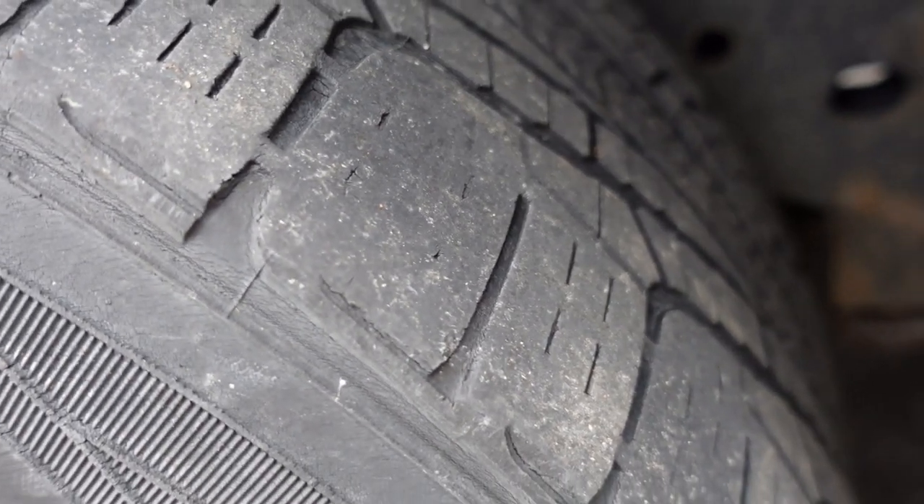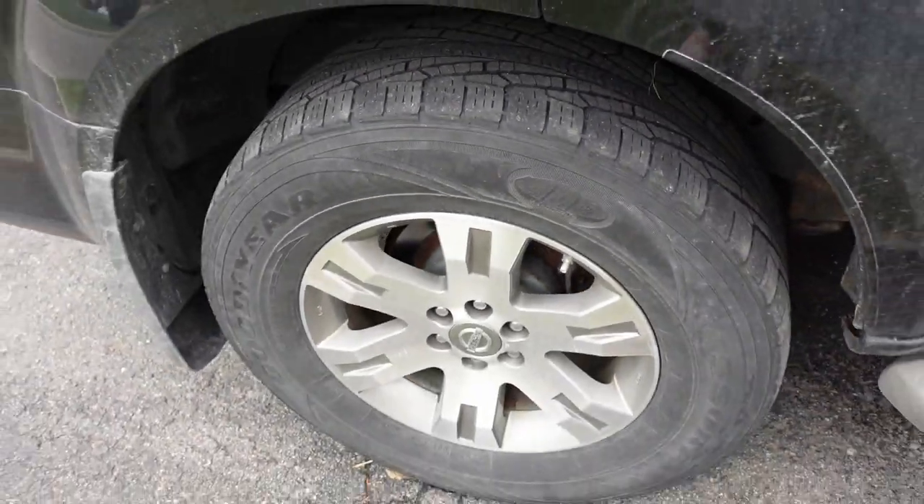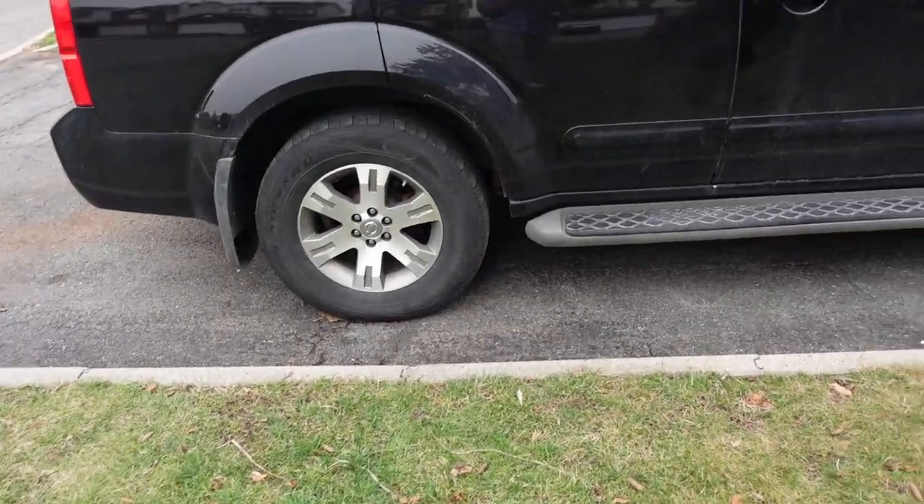You can see they're pretty worn down. I probably should have changed them at the end of last winter, but I figured I'd drive them through the summer, wear them out more, and make sure they were fully used before getting a new set. And obviously I wanted new tires before winter because these Goodyears are pretty worn out now.